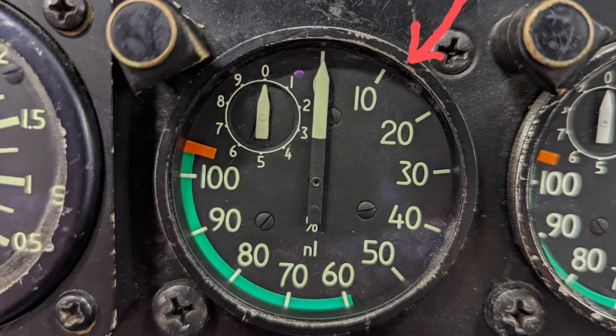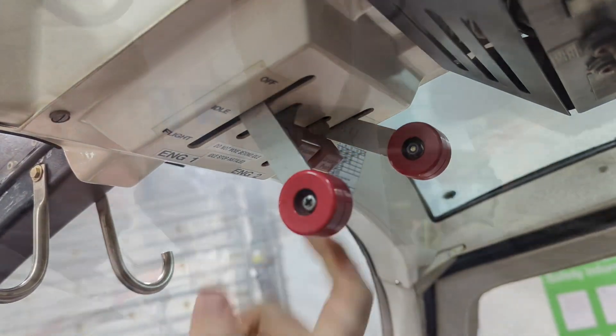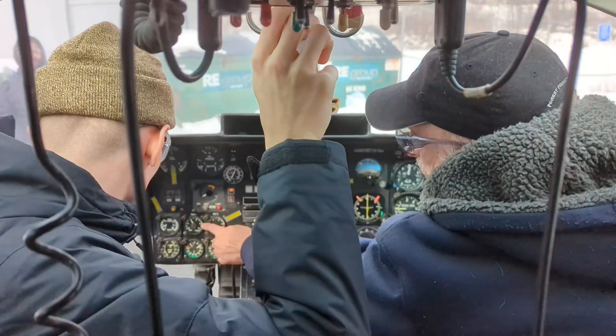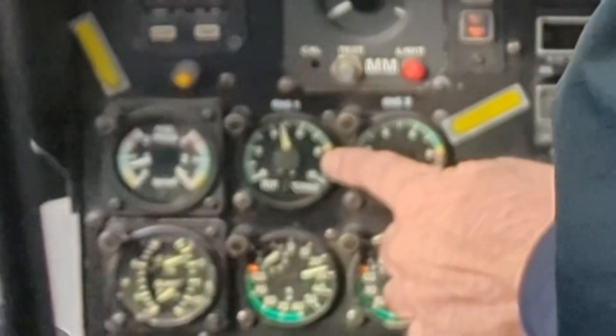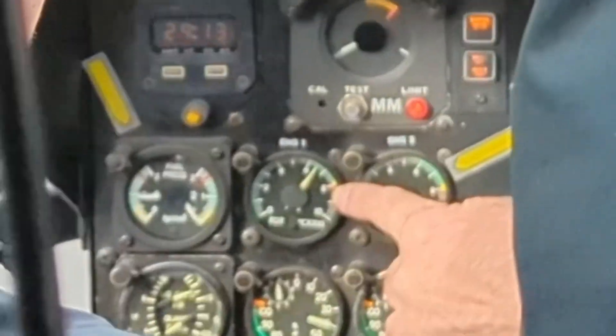Once N1 reaches the RPM you determined during your pre-check, move the power lever to the idle position in one swift movement to introduce fuel. Do not move the power lever too early or you risk a hot start. Immediately start watching the TOT gauge to make sure the engine does not over-temp, as indicated by the red line on the gauge.